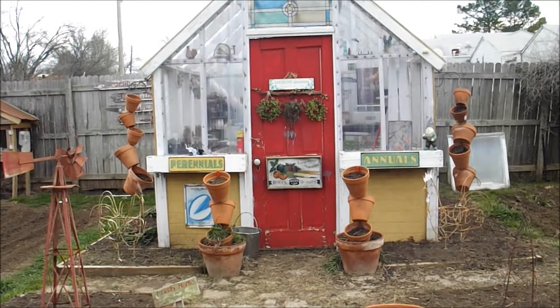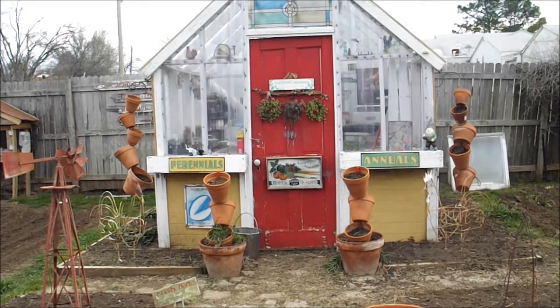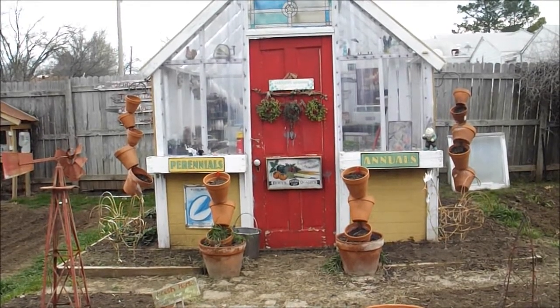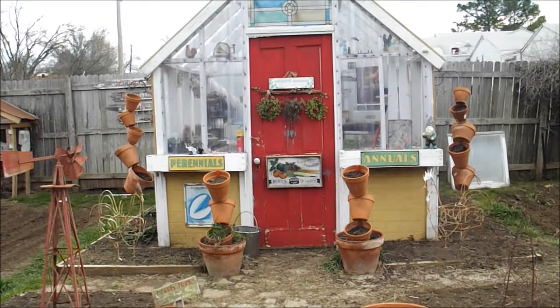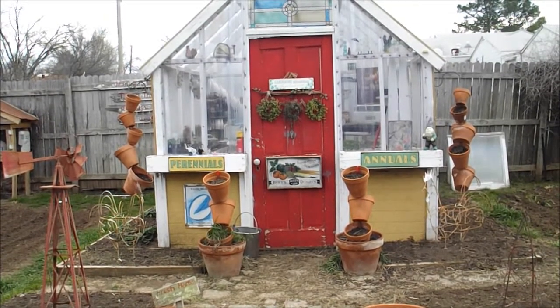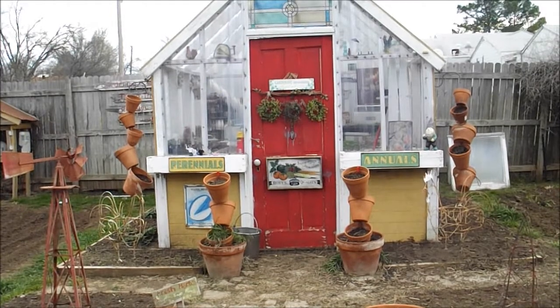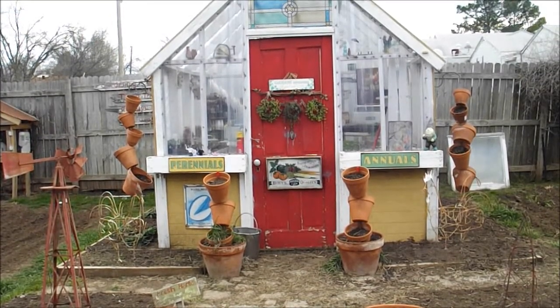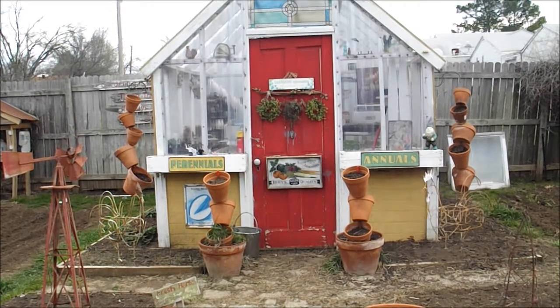I know some of you guys still have snow on the ground — and around here when we get snow we kind of enjoy it, it slows things down a little, but we don't see that more than once or twice a year. Hopefully y'all can follow me along as I get this new greenhouse built and start getting some stuff growing through the wintertime.